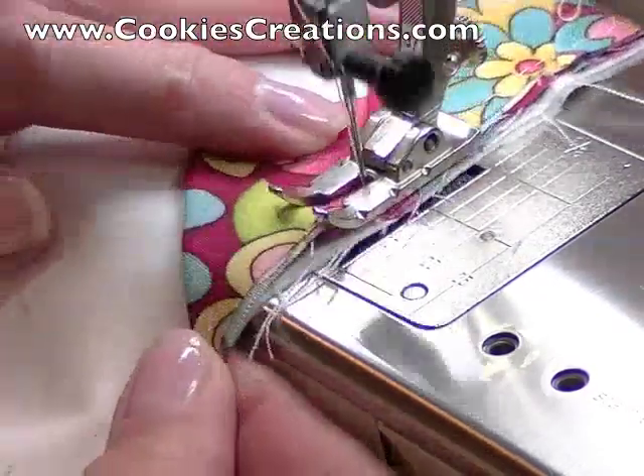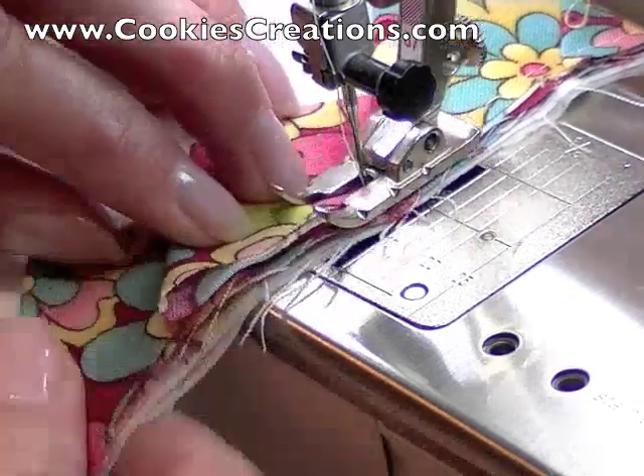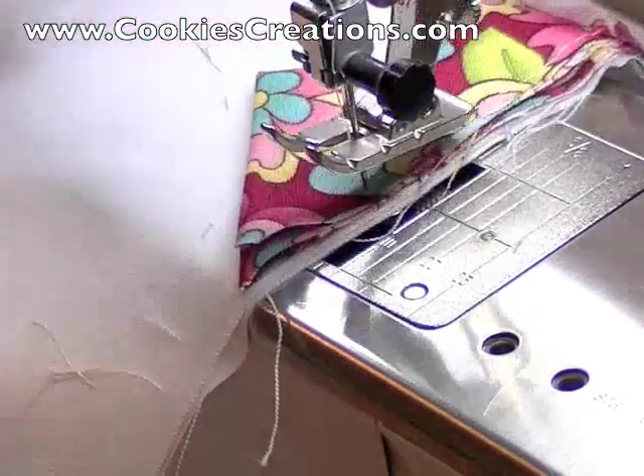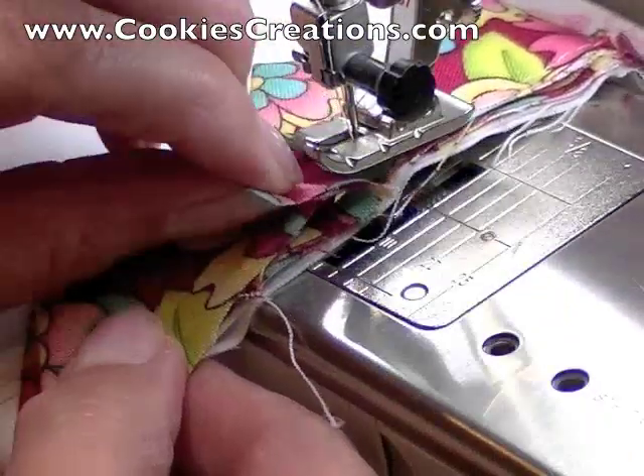You can see we're going rather quickly now — we've got the hang of it. This is an excellent time to use your knee lift if you have that feature available on your sewing machine, along with needle down. These are two very important features that make this job a lot easier.